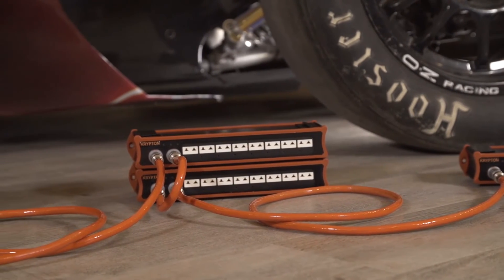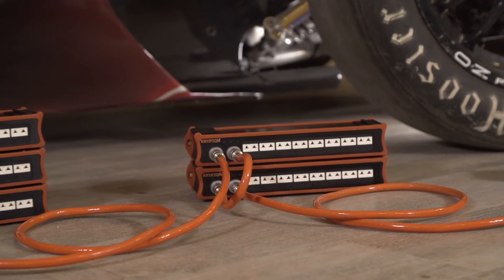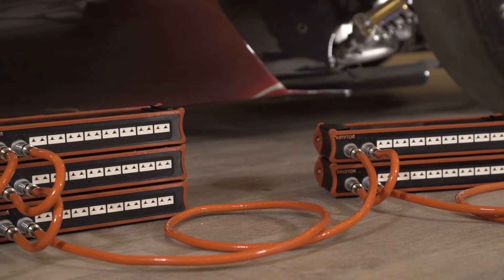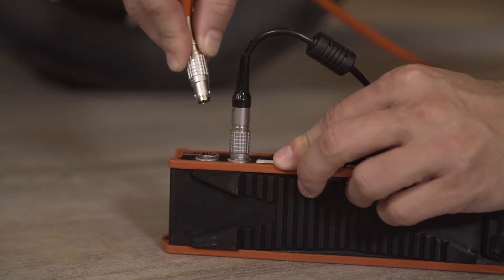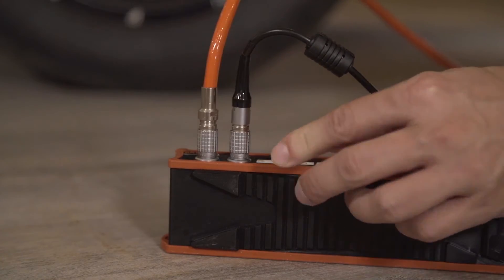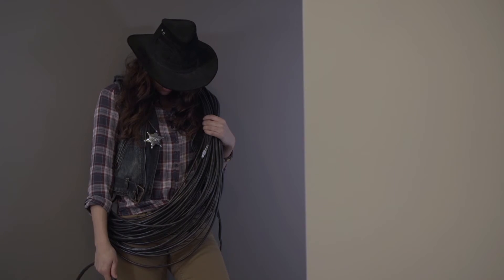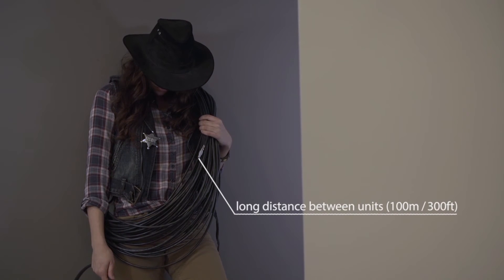KRIPTONs use a 100 Mbit data link based on Ethernet technology. FastDataBuzz allows many KRIPTON amplifiers to be daisy-chained together in a single measurement chain. There is a single cable for data, power, and synchronization, which can run up to 100 meters from module to module connecting amplifiers together.